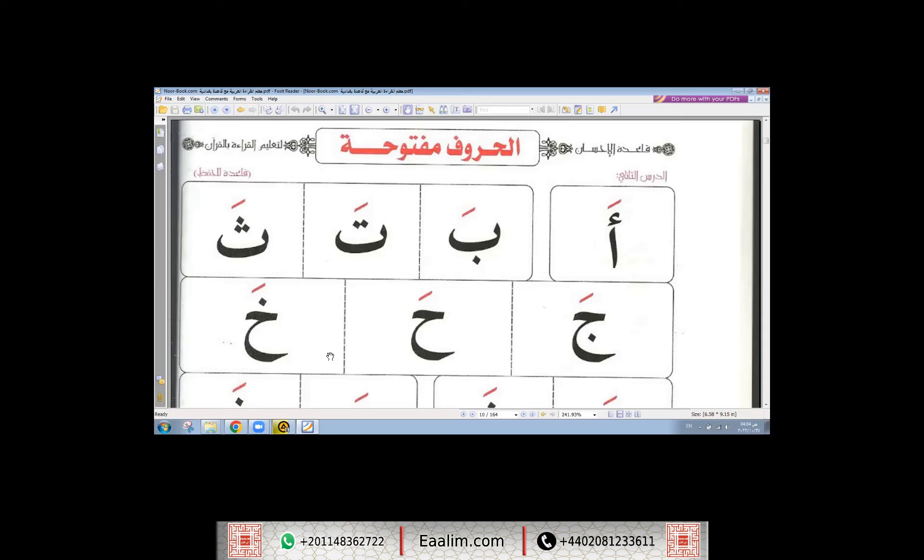What is the sign of فتحة? What is the way of pronunciation of فتحة? It is written as a small slash above the letter. For example: أَ، بَ، تَ. فتحة is pronounced by separating the two jaws and opening your mouth.